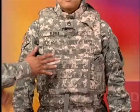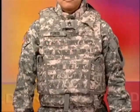Sergeant Flores is wearing the new improved auto tactical vest. It weighs less, has increased area of coverage, and a better fit for the soldiers. The new IOTV has the same ballistic protection as the current OTV. It also has the same front and rear armor plates as well as the side plates.